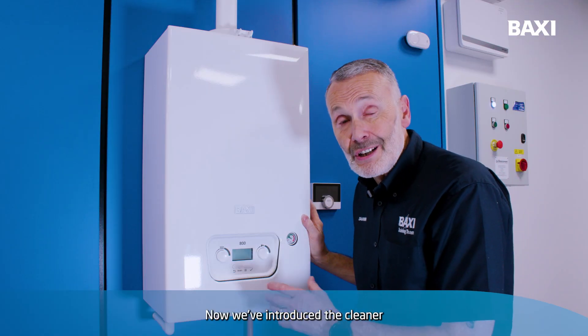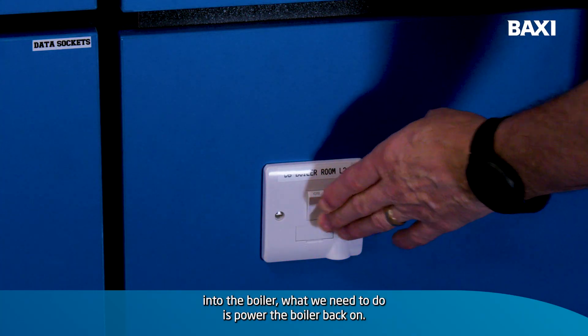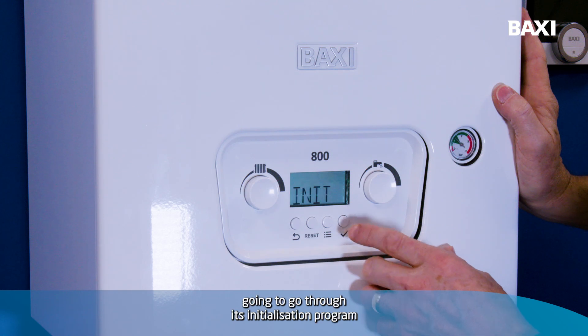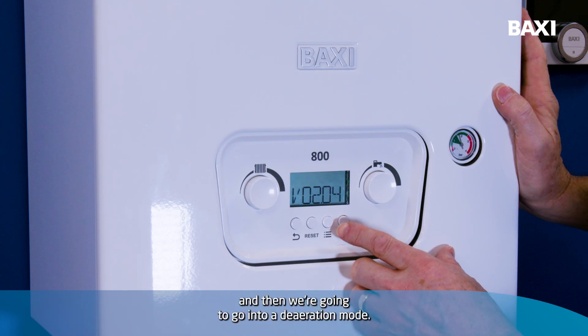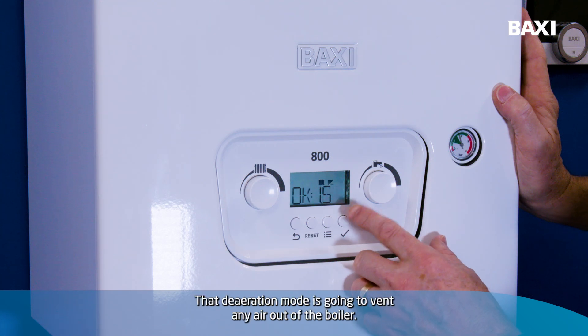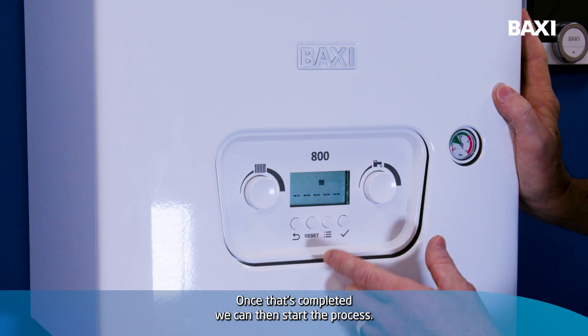Now we've introduced the cleaner into the boiler. What we need to do is power the boiler back on. The boiler is going to go through its initialisation program, and then we're going to go into a deaeration mode. That deaeration mode is going to vent any air out of the boiler. Once that's completed, we can then start the process.